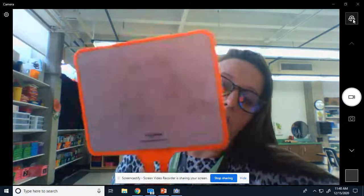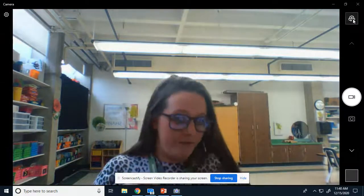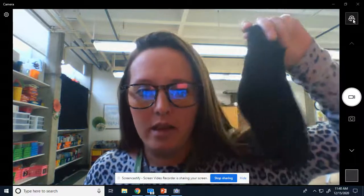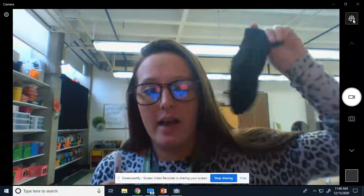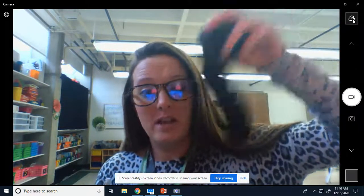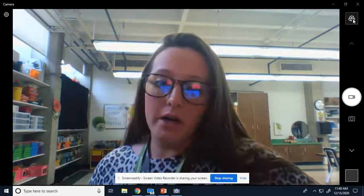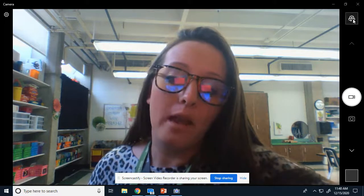You will need a dry erase board for this and a marker. And if you're in my class, you know that we use old socks that we can't find the other one to — which is so silly, I think the dryer eats them. So I use it as an eraser, which kind of works well. So you'll need an eraser, a marker, a dry erase board, or if you don't have those, a pencil and paper.